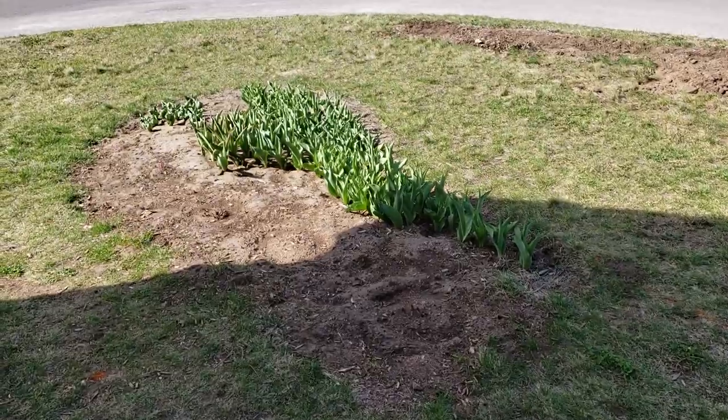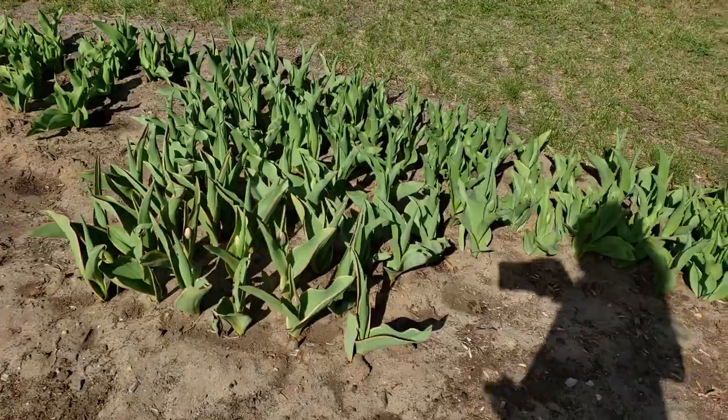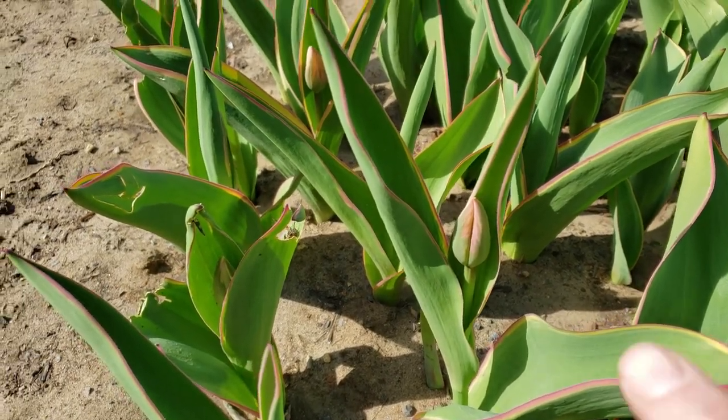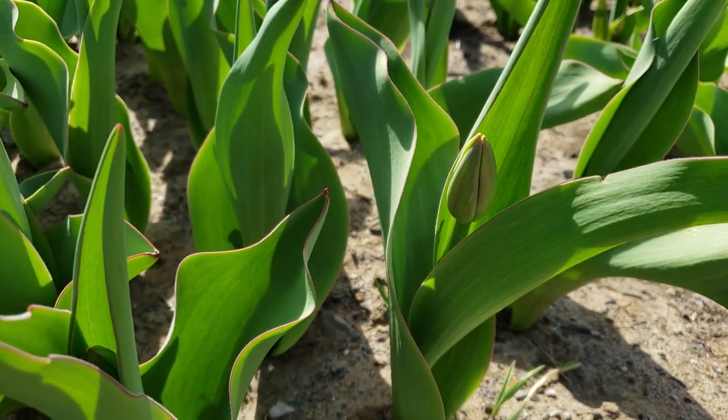Today I want to update you on a couple of things before we start. First, remember my tulips that were poking through the snow a few weeks ago? I want to show you them — I'm getting really excited. I love gardening, I watch a lot of gardening videos. Here are the tulips, they're pretty high now, some buds are coming up. You can see a bunch of little buds popping up.